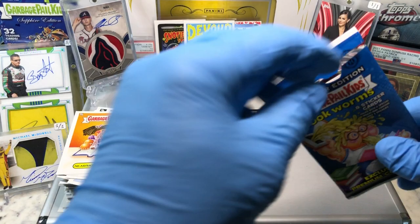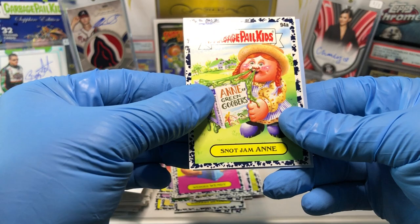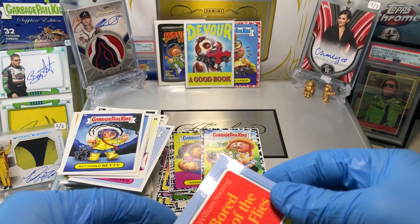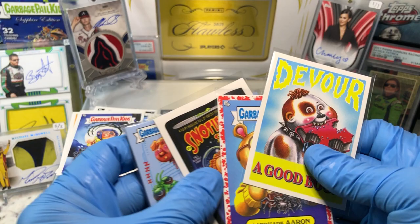Let's see what this thick card is. We've got a Magic School Bess, Aardvark Aaron, Blue Parallel of Snot Jam Annie, Button Betty, and we've got a Board of the Flies — Board of the Flies, and that is numbered to 199. Jean Green, Board of the Flies — it's a pretty average one. We've got a Bookmark, a Wacky Package Pros, and one numbered to 75. Aardvark Aaron and a Patch Card.